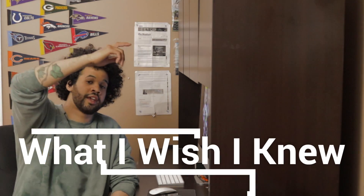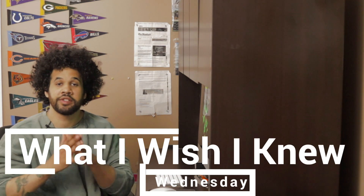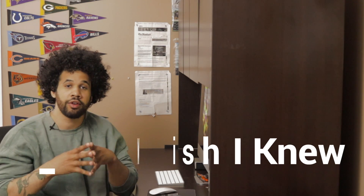What's going on everybody, it's the Creative Fro checking back in for another episode of 'What I Wish I Knew Wednesdays.' Today we're gonna be going over the GoPro — I'm gonna tell you some of the settings that I wish I knew before I got started on it.